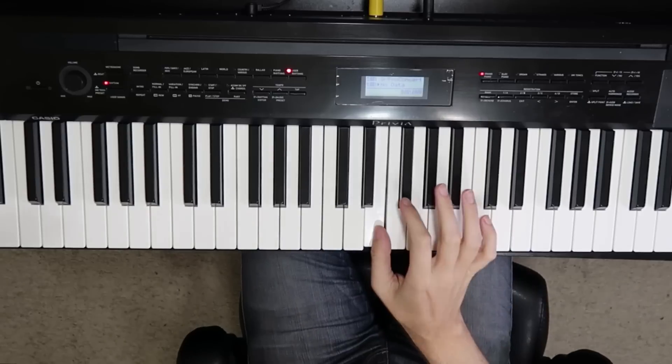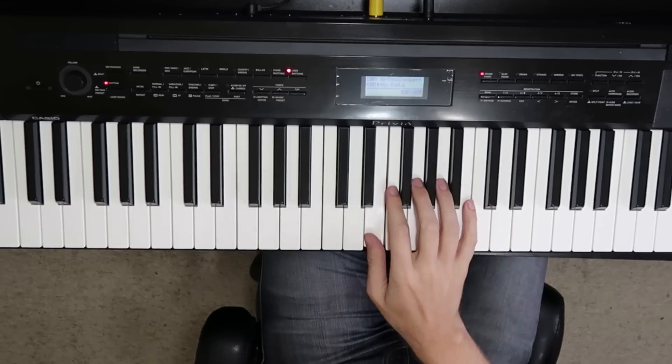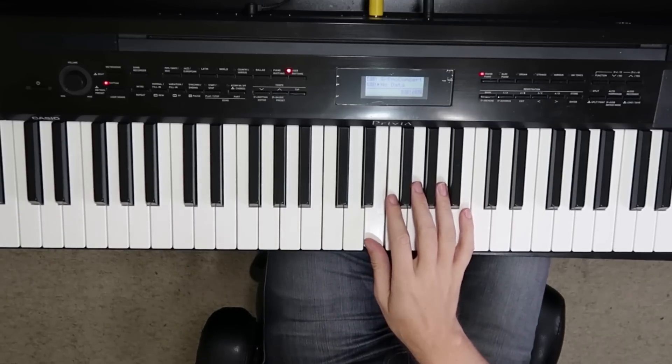Step number one — thumbs up — is to use your right thumb and pick any white key you want. My favorite is this one since it's right in front of my face and I'm lazy. Told you this was gonna be easy. You want to play it with lots of emotion, so like soft and hard. Congratulations, you just mastered step one.